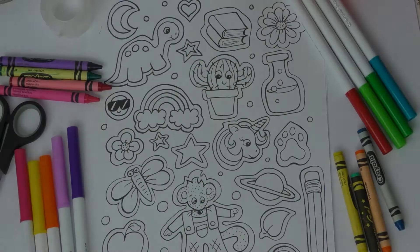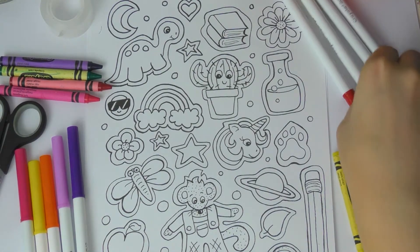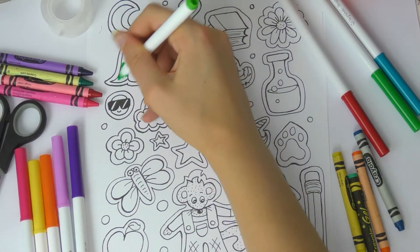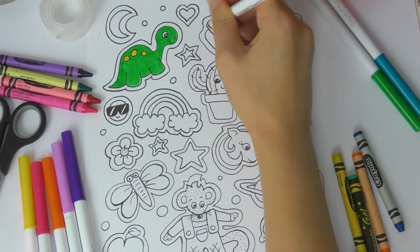First of all, you need to decide what you want to turn into stickers. This is my sheet that I'm going to color in — you can use this sheet if you like, or you can draw your own designs. It is totally up to you. You can draw your favorite animal, your favorite character, your favorite game.